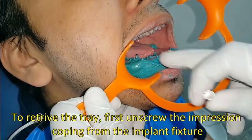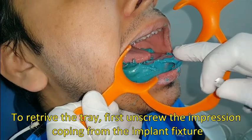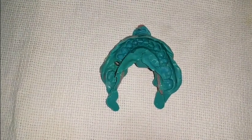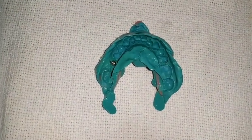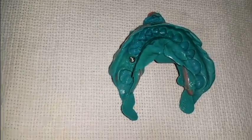Now our impression material is set. This is our impression where you can see everything is recorded very well, especially the impression coping and the area around the impression coping.